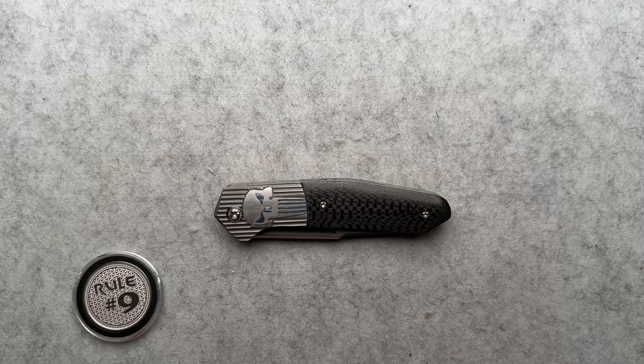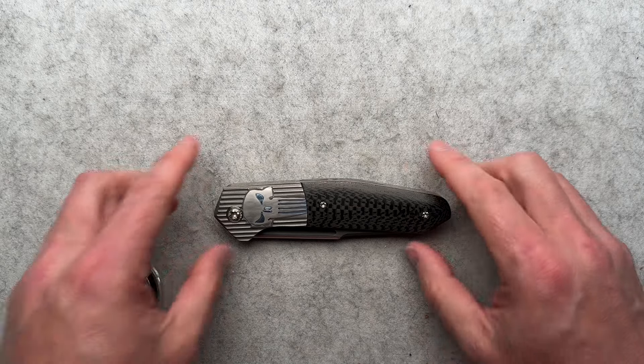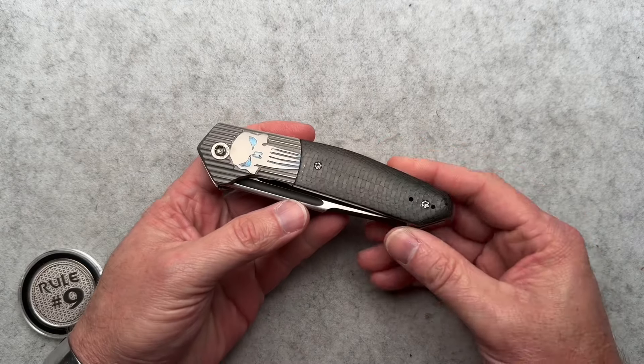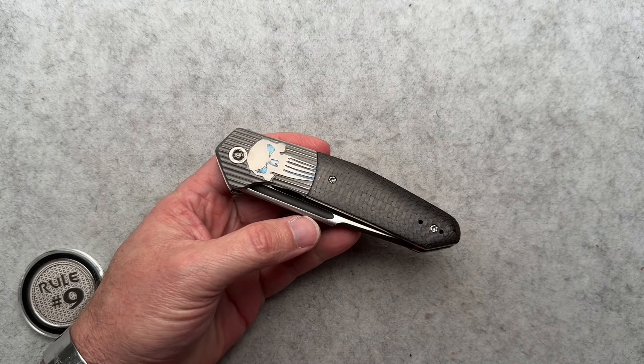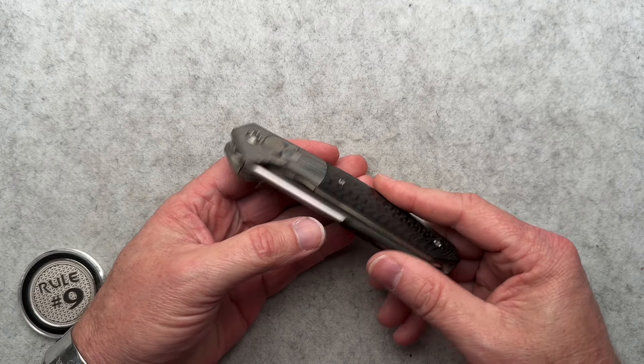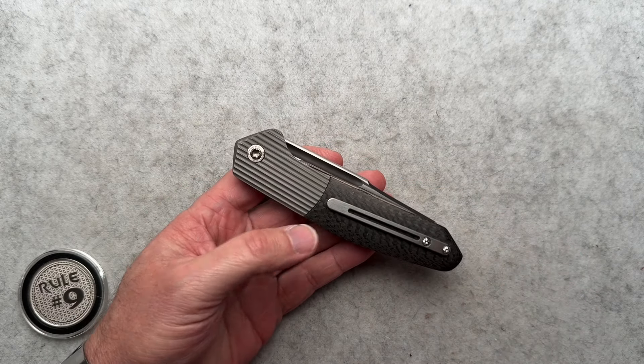Today I'm going to talk a little bit about this Richard Wright Punisher. The beauty of the way I run my channel is specifically for this — I would not know what this is if my friend Kyle didn't send it to me to film and review for you guys. I have no idea who Richard S. Wright was before I got this knife.